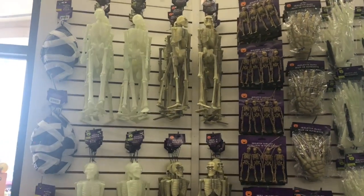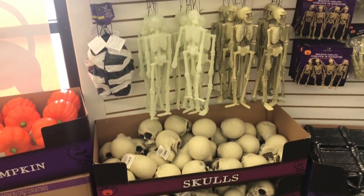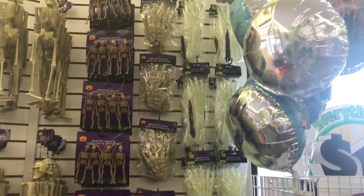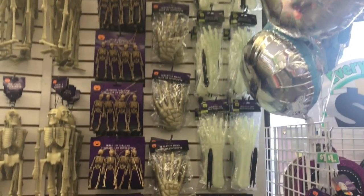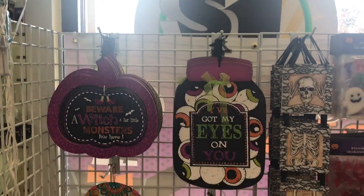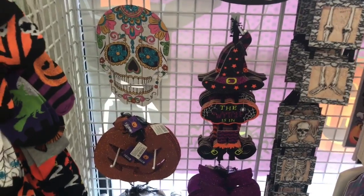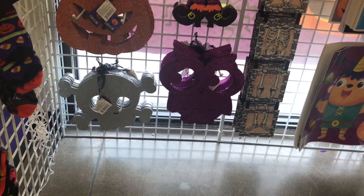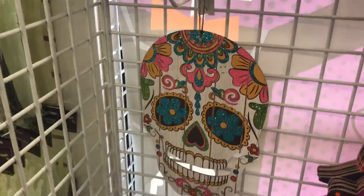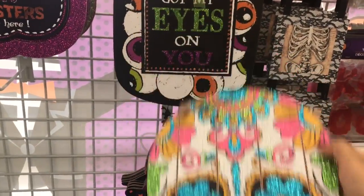Todo lo que hay ahorita aquí en la tienda del dólar — miren, qué bonito. Vine porque les voy a hacer una manualidad para un tutorial. No viene Alexa, sino Alexa estuviera gritando aquí ahorita. Vean esto, los colores muy bonitos. Me gustó esta calavera, se ve bonita. Muy bonita se ve, y es como de madera. Me gusta, como para alguna decoración.